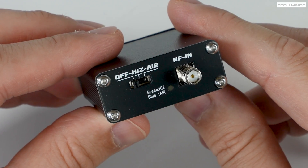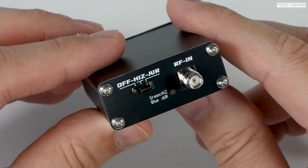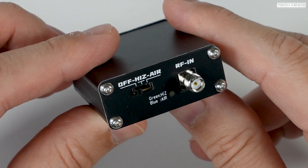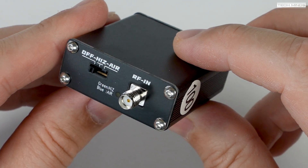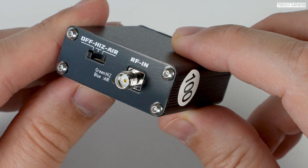There are two versions of this little down converter available: a 100 megahertz version and a 110 megahertz version. So for example, if you wanted to listen to airband at around 120 megahertz and had this little device in line with your antenna, you would tune your radio to 20 megahertz.